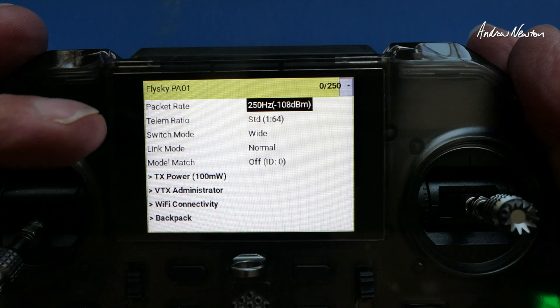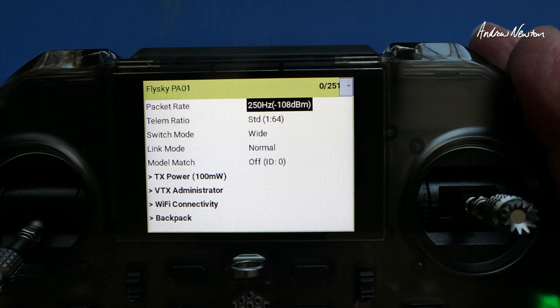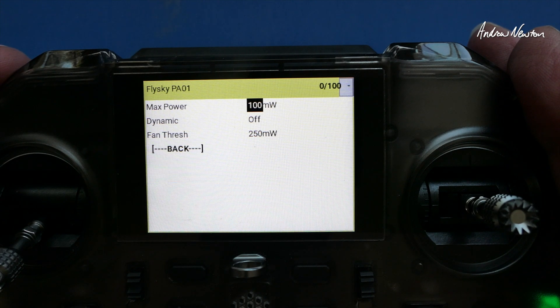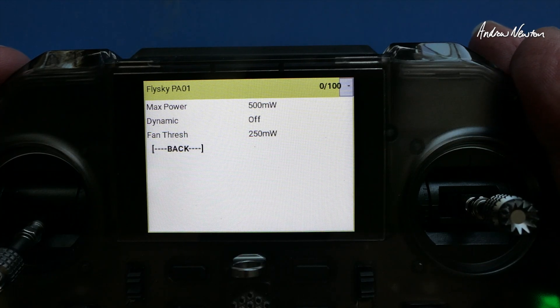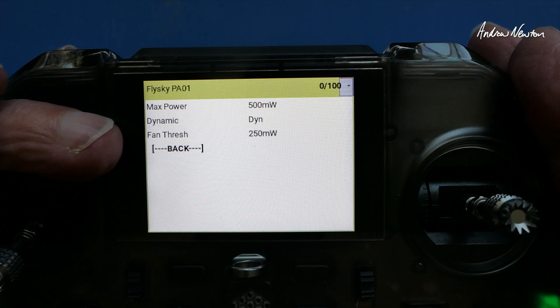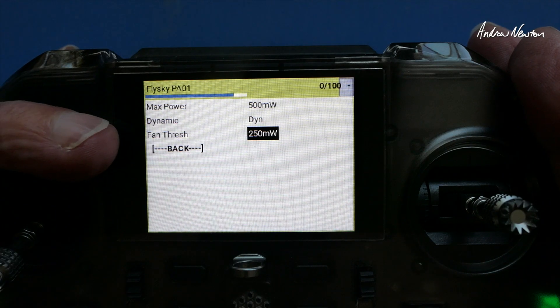Here's the ExpressLRS LUA script where you can set up your particular settings. I use 100 full, standard telemetry ratio 1 on 32, switch mode, 16 channel rate divided by 2, model match off. For transmitter power I would put it up full — 500 milliwatts — and on dynamic power. It has an internal fan for cooling, which will come on at whatever threshold you set. We'll leave it at 250 and go back.